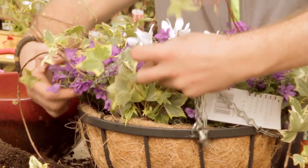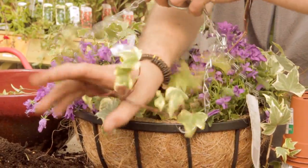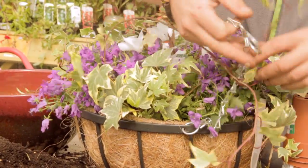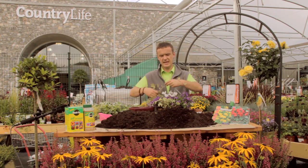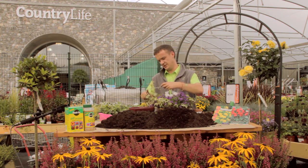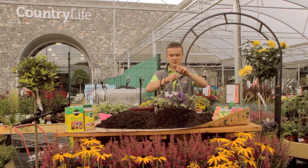Now you just want to bring your chain around your hanging basket. The important thing about bringing the chain around is you don't want to pull it up really fast because you'll do damage to your planting. Throughout the winter when you hang these up, you want to plant them underneath the eave of a house, just so they have a bit of shelter from the wind, the rain, the frost — just the bad weather we get throughout the winter.